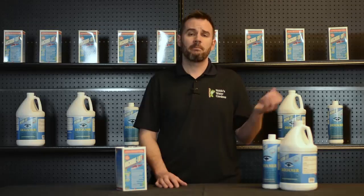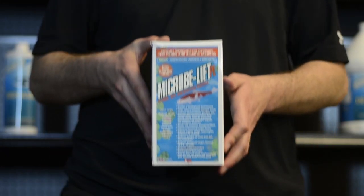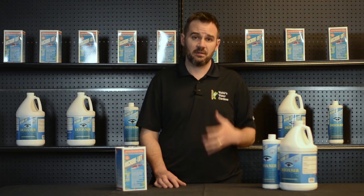Their origin stems from a few areas, mainly fish waste and uneaten fish food. A quick solution is to use a de-foaming product — I have one here by Micro-Oblift — but that doesn't treat the underlying issue why it's there.